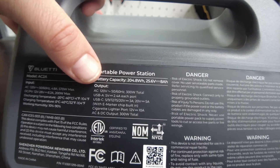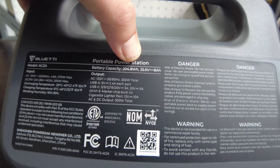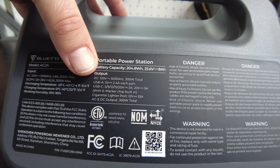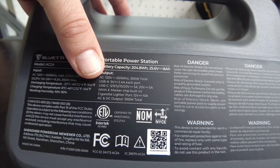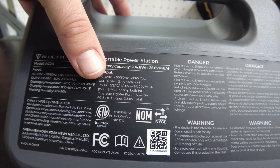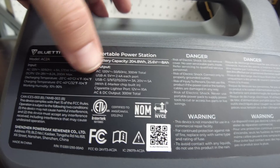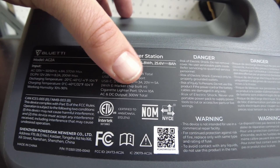Let's take a look at the specs. The battery capacity is 204.8 watt-hours at 25.6 volts at 8 amps. On the output section, we've got AC output — a 300-watt inverter. We've got USB-A at 2.4 amps each port, USB-C does up to 5 amps at 20 volts, a cigarette lighter port for 12 volts at 10 amps. AC and DC output is 300 watts total.